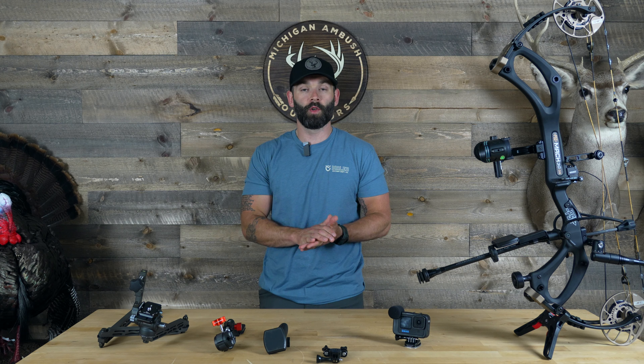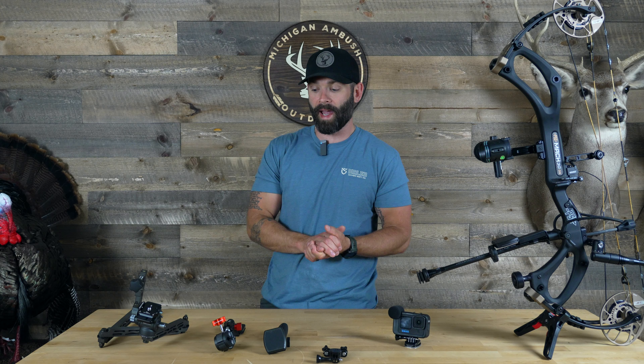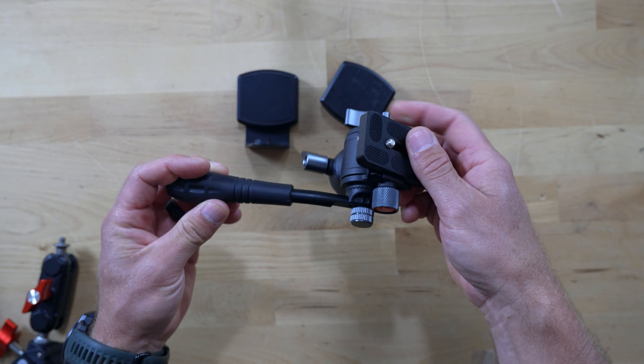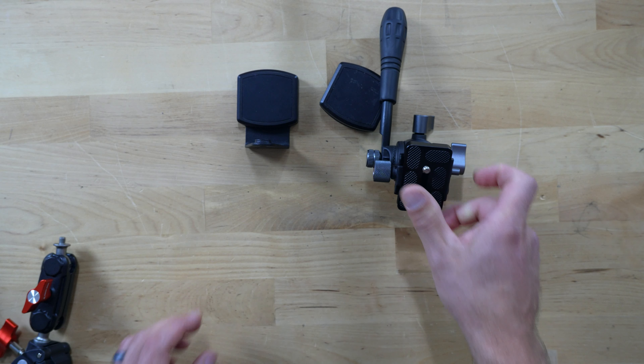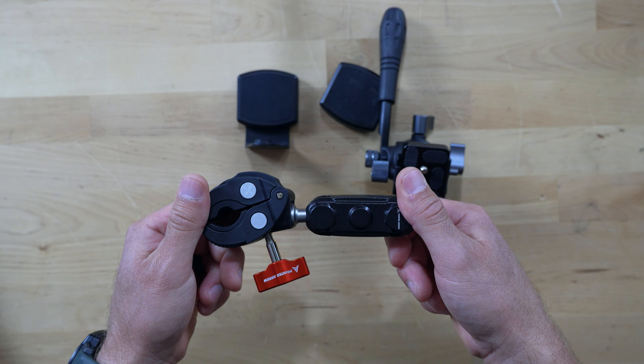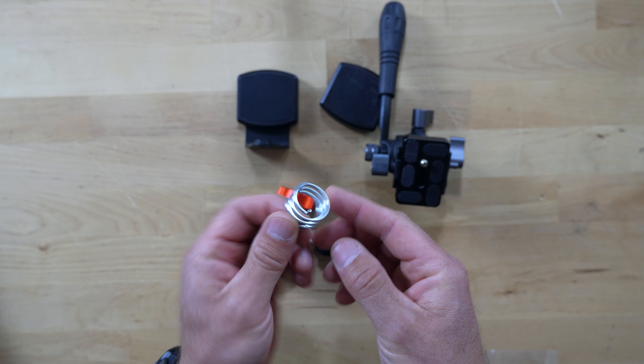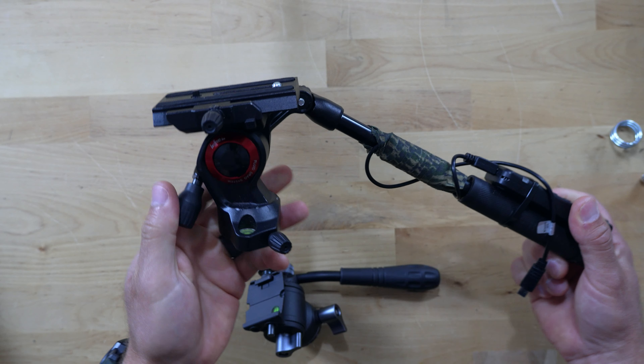The first one I want to talk about is their Micro Elite package. What's included is their micro fluid head, two magnetic base mounts, their tripod mount, and also a flat mount.